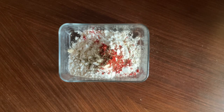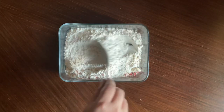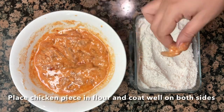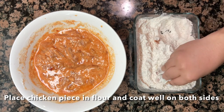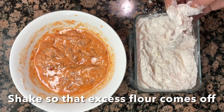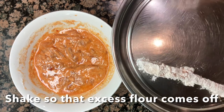Mix the chicken and coating together. Add the chicken pieces to the flour mixture and coat each piece. You can use the excess flour to give the chicken a good shake on the plate.